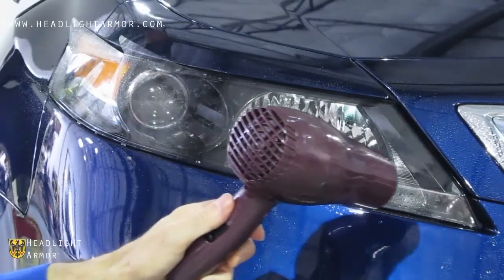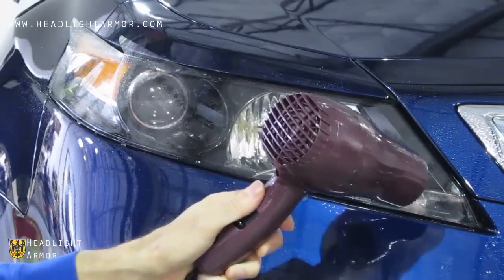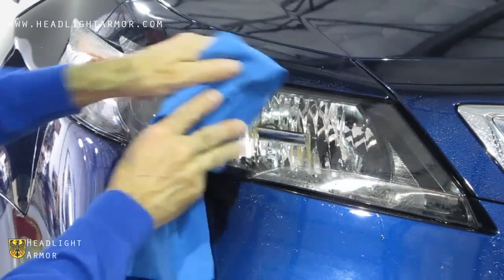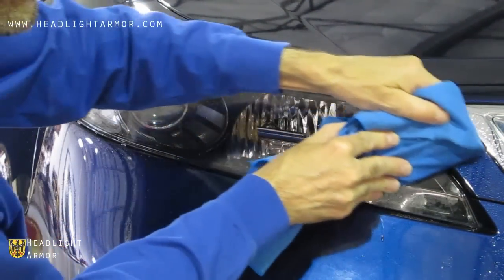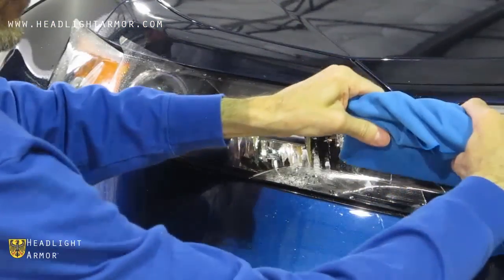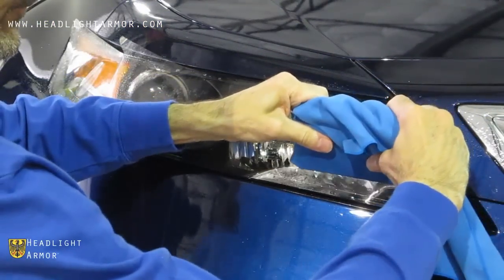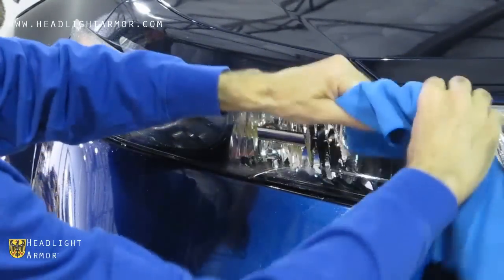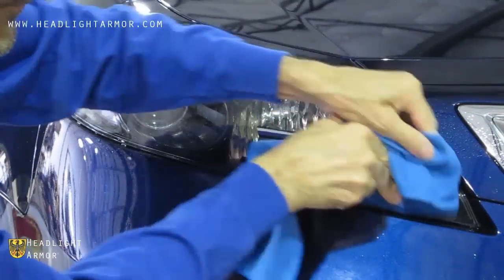Go ahead and warm this inner corner down along the bevel, and working in short, firm strokes along the edge to make sure that you don't trap any air or water on the curvature. Just squeegee in short, firm strokes down to the edge of the kit.